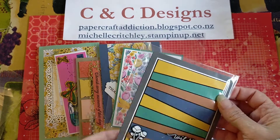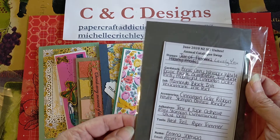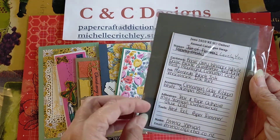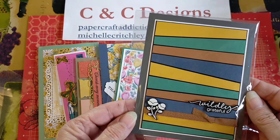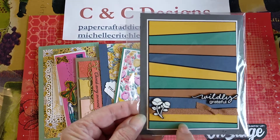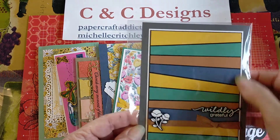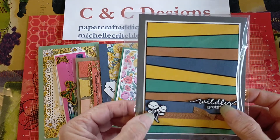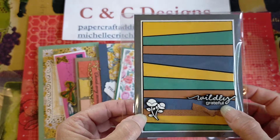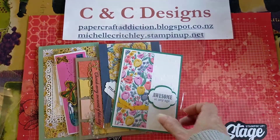And then this one is using the Lovely You stamp set from Emma Sherwin. It's just doing the scrappy paper technique where you cut your cardstock into different strips and then just layer it up. And then she did white embossing on a couple of little bits from the Lovely You set. Really pretty card.